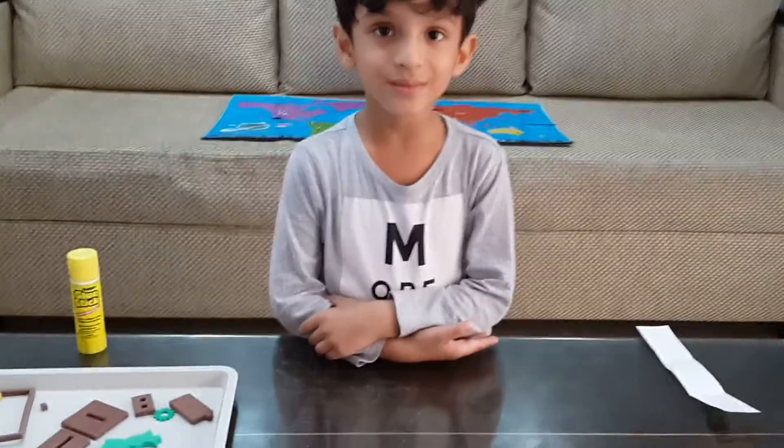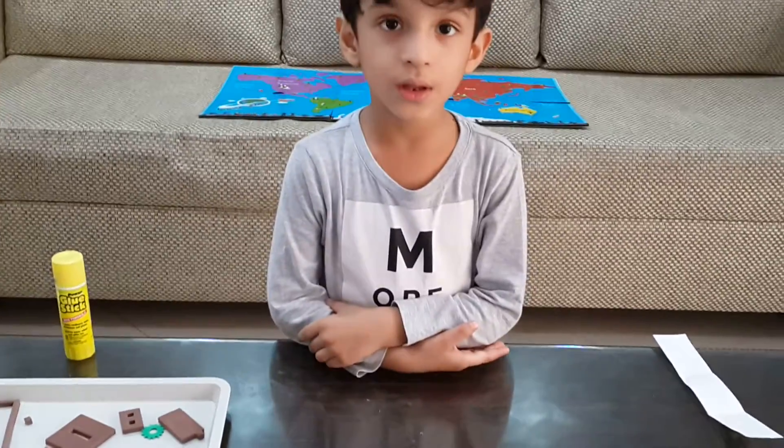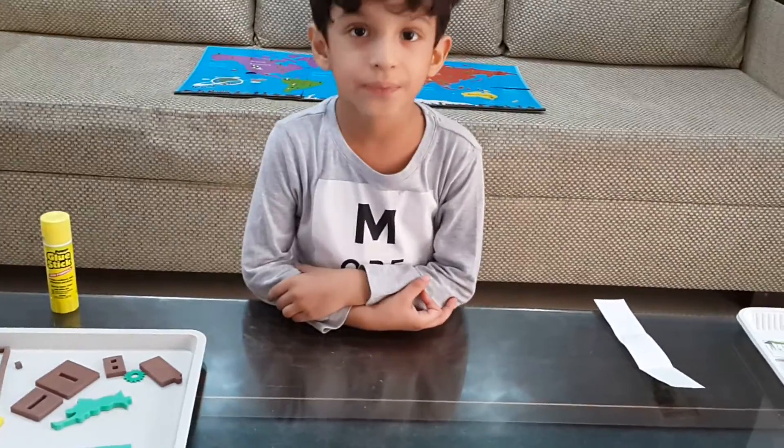Hi. So what are you making now? Statue of Liberty, New York, USC. Okay, very good.